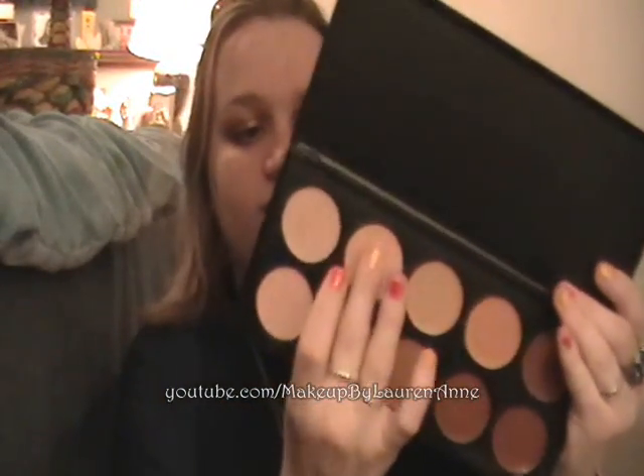I personally use the second one up here. Sorry, my finger's kind of dirty from shadows — I just did another review. I do like this one.